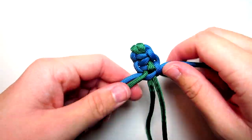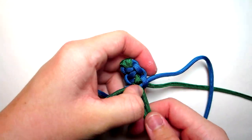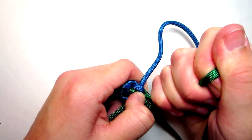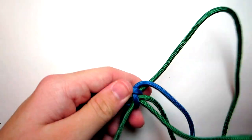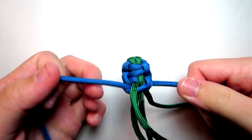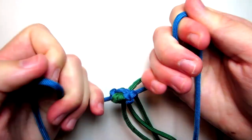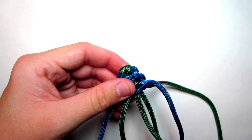When you're doing this, you want to make sure that you pull both of these tight, then pull both of these tight, then pull all of them tight. After you do all the green ones, make sure you pull the blue ones again. Otherwise it'll look weird when you're done if you don't pull all of them.